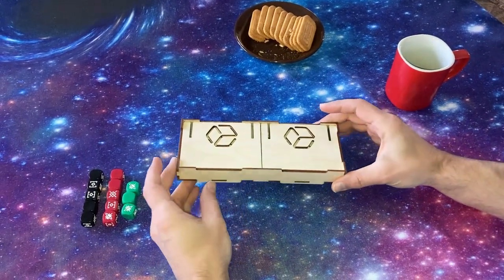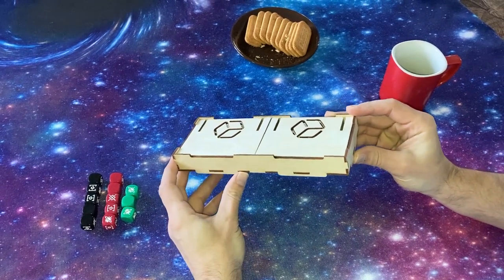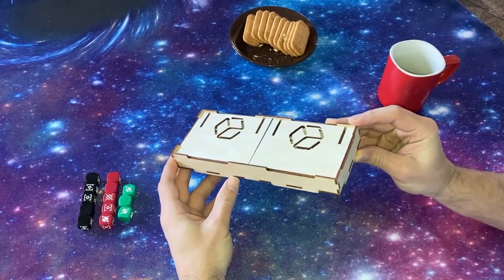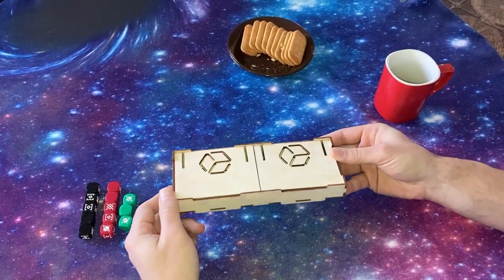Hello world, Lantinian here. That is the spare tray from the Laser Rocks organizer for Star Wars Rebellion. I have filled it out with something special and here it is.